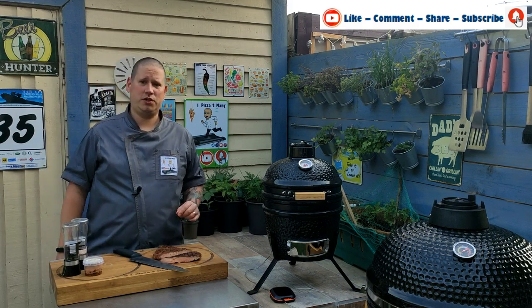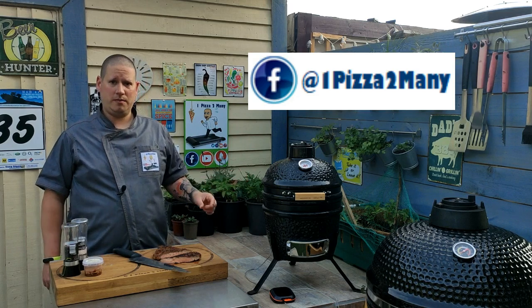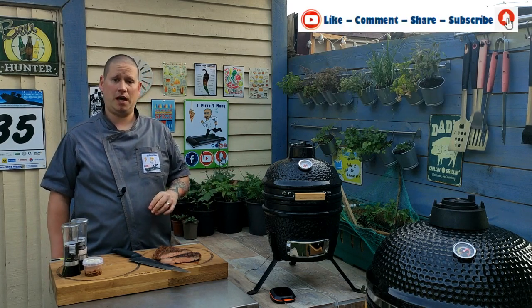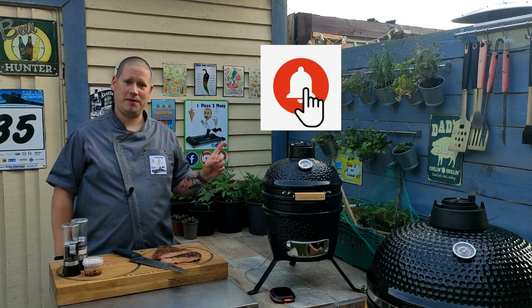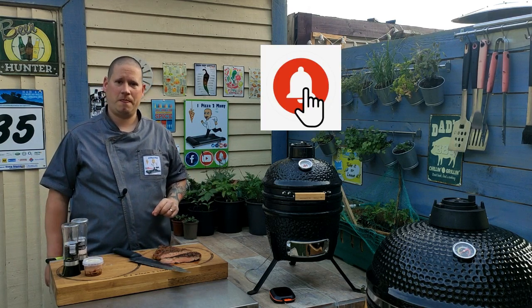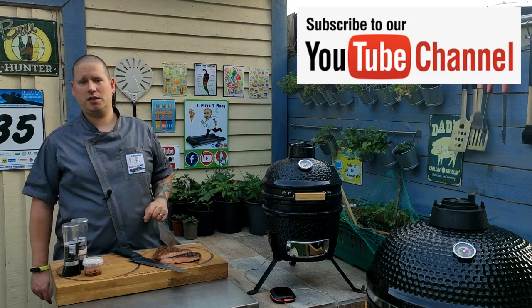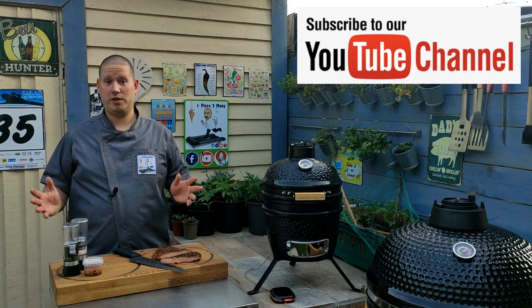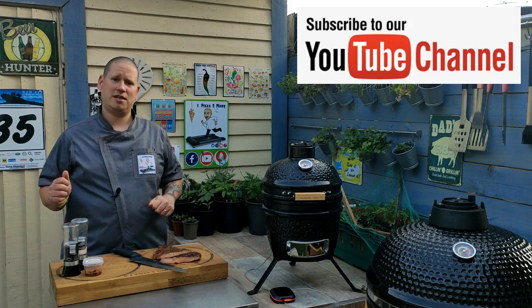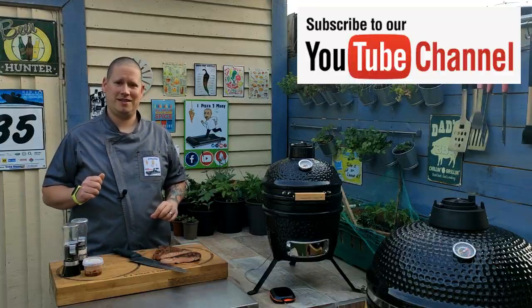As always, make sure you head over to our Facebook page at One Pizza Too Many for all the in-between action and pictures. Also make sure you hit the bell to subscribe to our channel so you'll get a notification when I release a new video and you'll be the first to know. Thanks again for watching everyone — I will see you very soon. One Pizza Too Many.